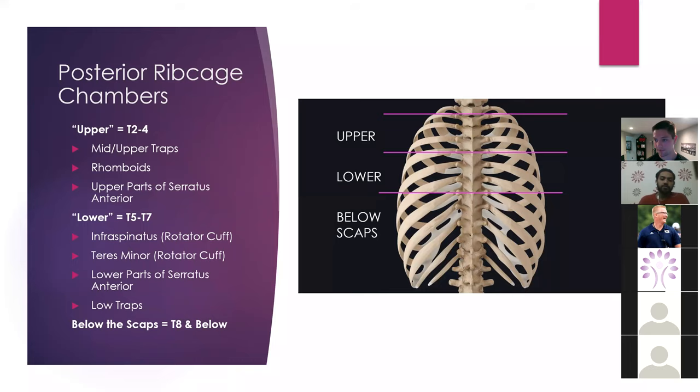The lower is T5 through T7. Again, this is in the level of the scapula, and this is only a couple of vertebrae, but this is still what I consider the lower rib cage — you'll see why when we get into the testing. Below that is going to be below the level of the scap, about T8 and below. On the front side, that's going to be associated with our infrasternal rib area. That is still a player in restrictions within our rib cage. So when I say upper, it's T2 through T4; lower is T5 through T7.